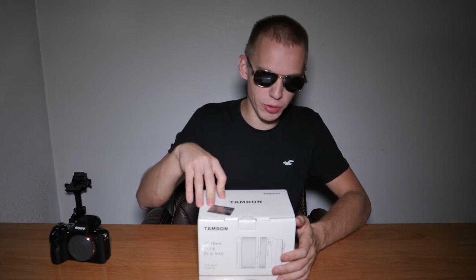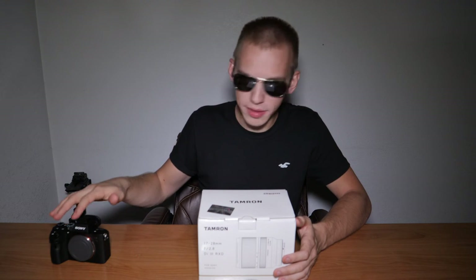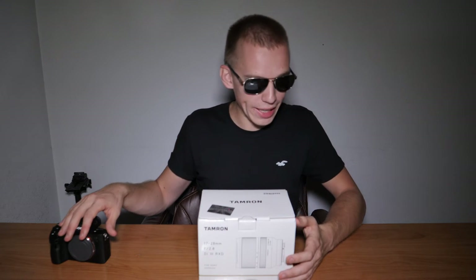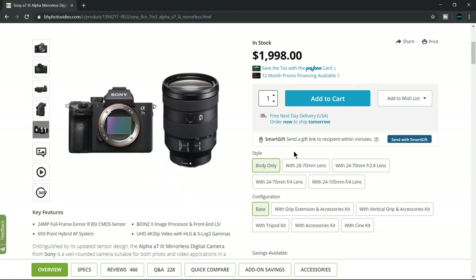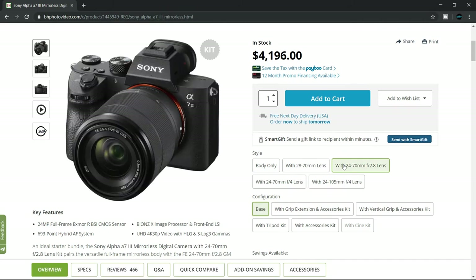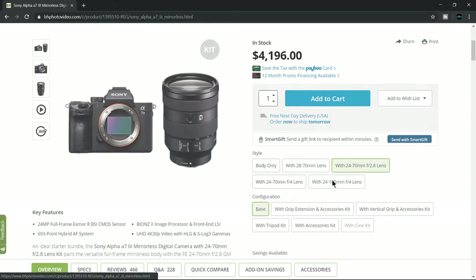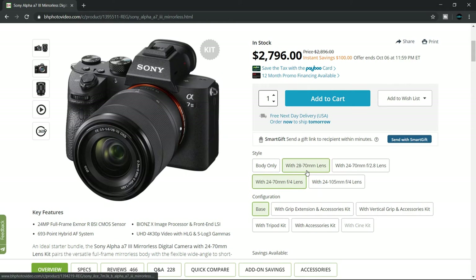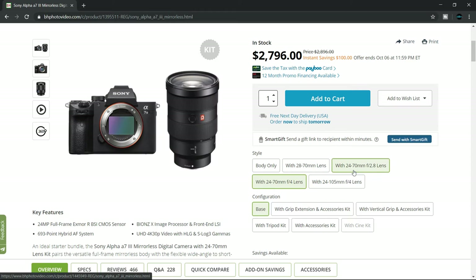The reason I chose the Tamron 70-28mm lens is because I didn't like the kit lenses that came with the Sony a7 III. The kit lenses are the 28-70mm lens, 24-70mm lens, and a 24-70mm lens. I didn't like the focal lengths of 28, 24, and 24 — the 24 and 28 focal length is not wide enough.